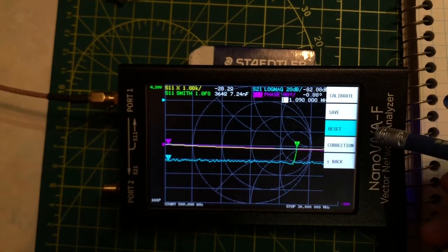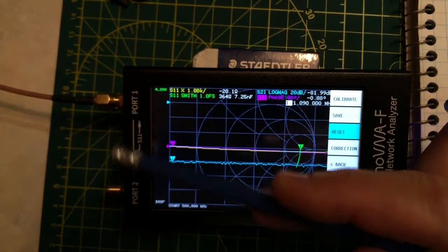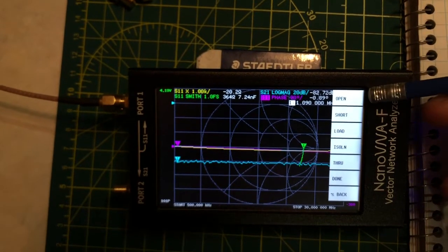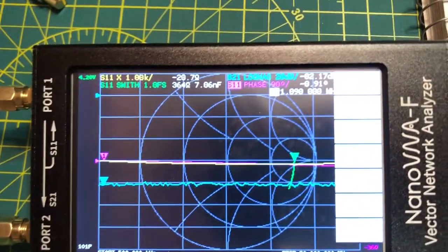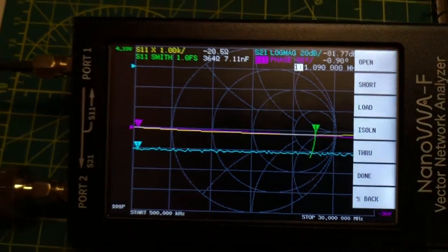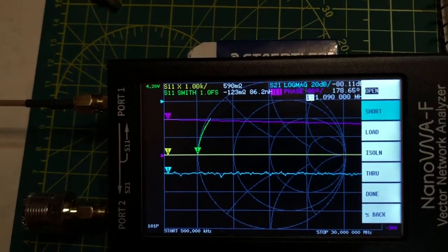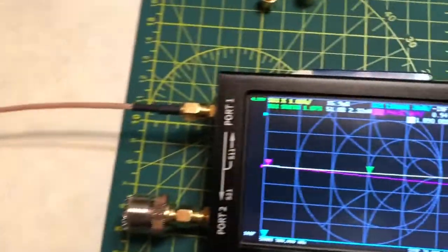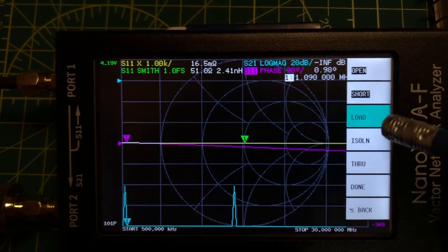We'll go into the calibration routine and reset the Nano VNA. After reset, all former calibrations are wiped and any measurement will be meaningless. We start the calibration procedure by connecting the open standard and clicking Open, then install the short and click Short, then install the 50-ohm load and click Load.